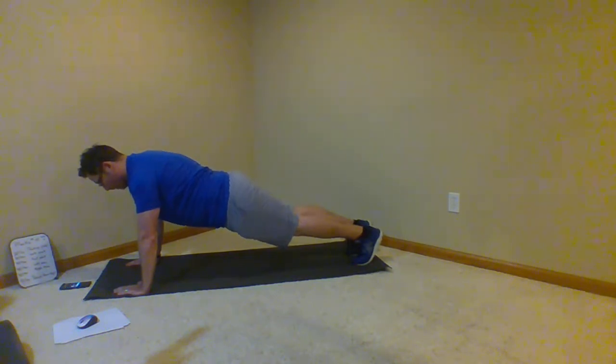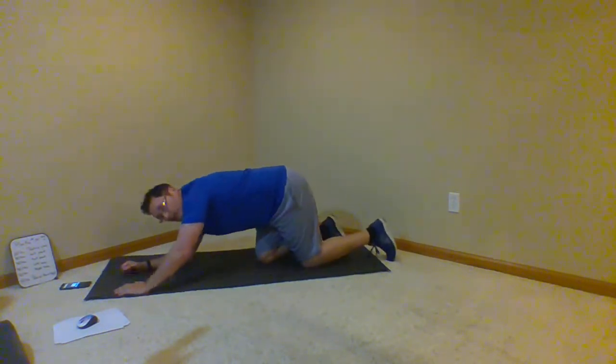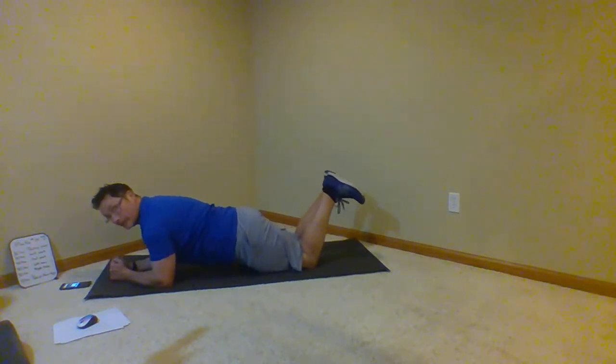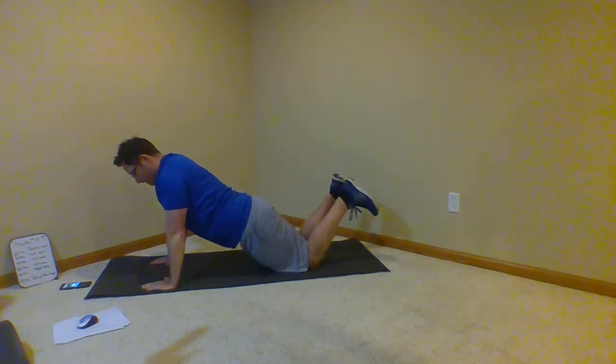All right, 30 seconds — half plank, no reps, no transition. Let's just do it. 30 seconds here we go. I'm going to go from the forearms first, and then I'm going to go up to a push-up position about halfway through. I'm going to hold this position — 10 more seconds.